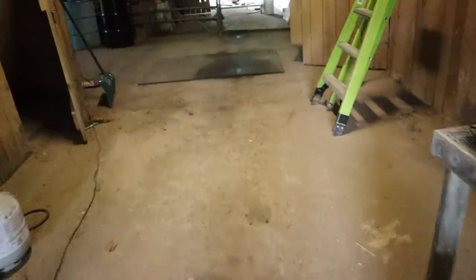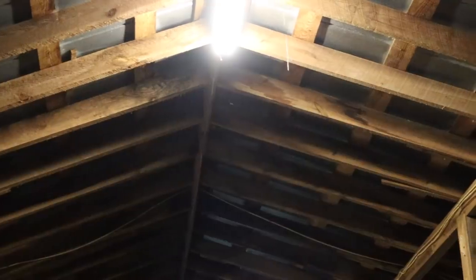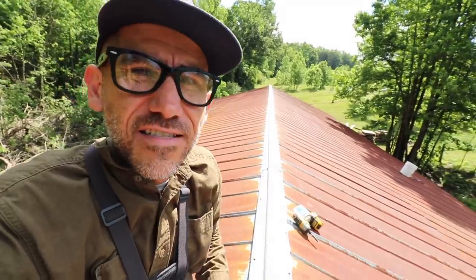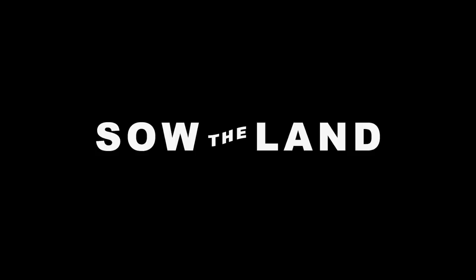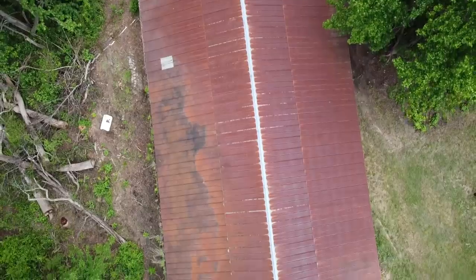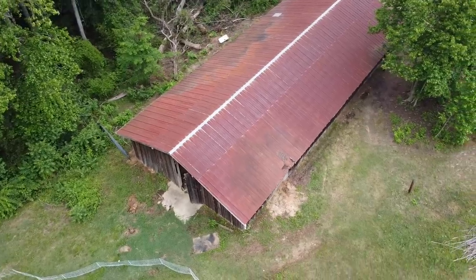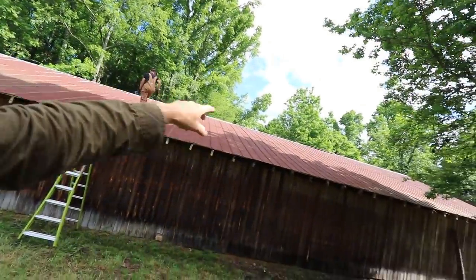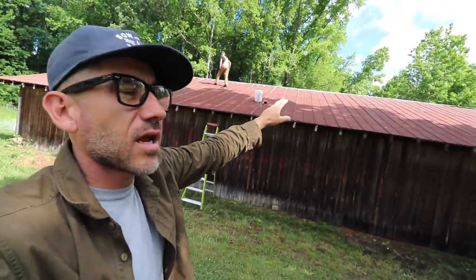Another wet spot there. Hey guys, we're fixing a roof today. We've got leaks on this roof and we're trying to figure out how to fix it. We think the ridge cap here is the reason why it's leaking — some of it's up, it's not tied down correctly.